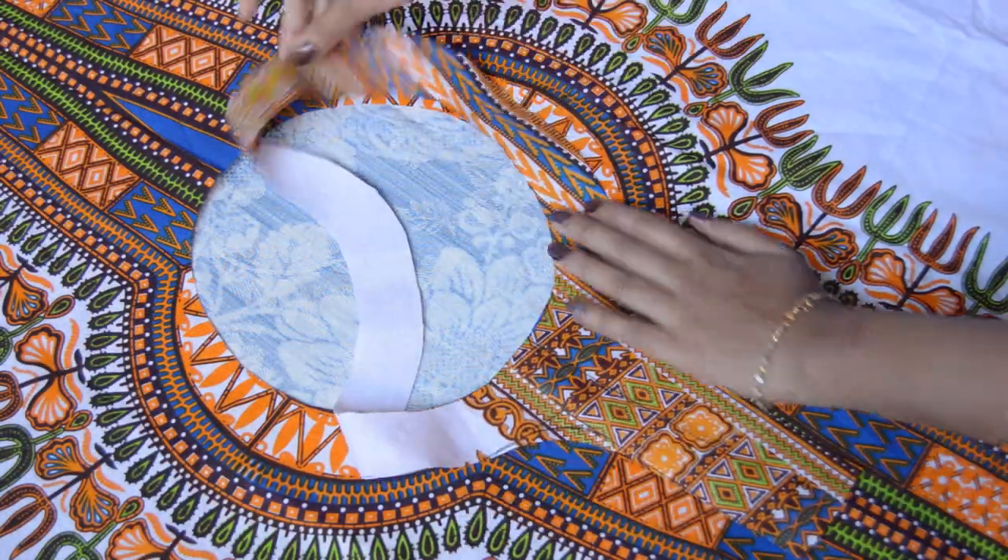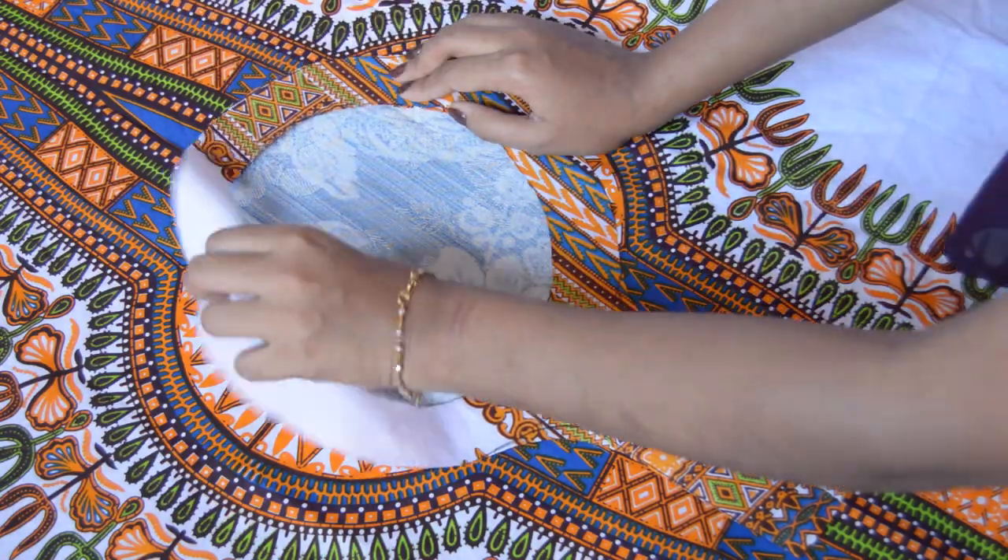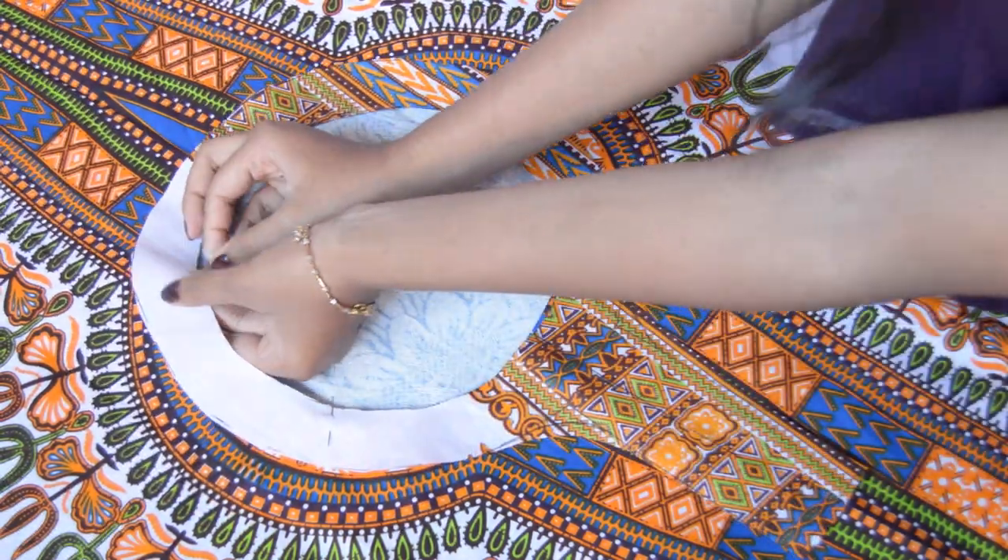Now, sew on the facing like this. I wanted a tie on the neckline so I made a strap and pinned it in place before sewing on the facing.